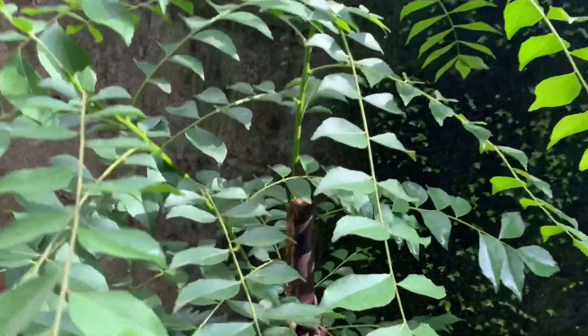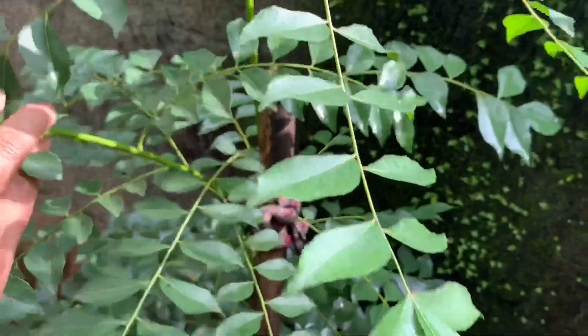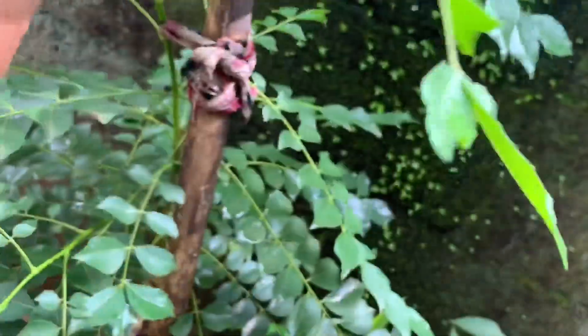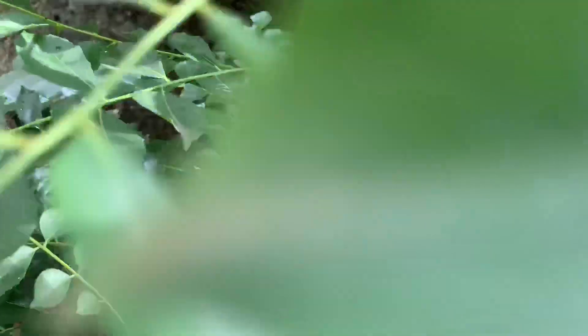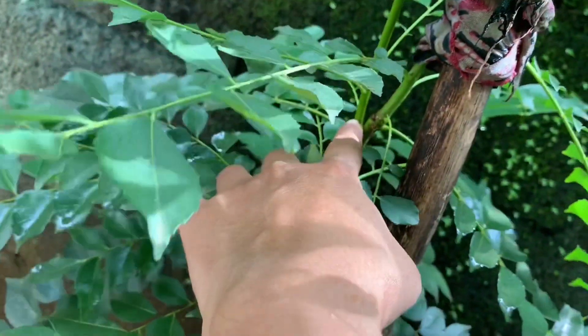If your plant looks like it's going to break or fall, you may use a stick like this and tie it with a strong thread, or you can use a cotton cloth. See here — there are also two branches.